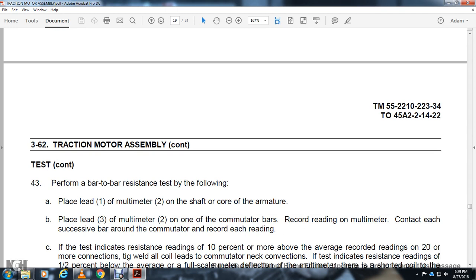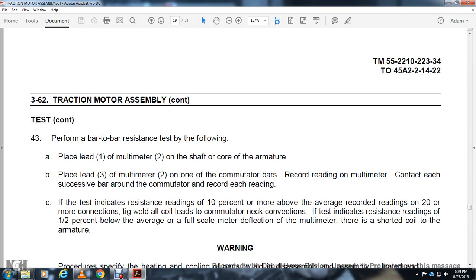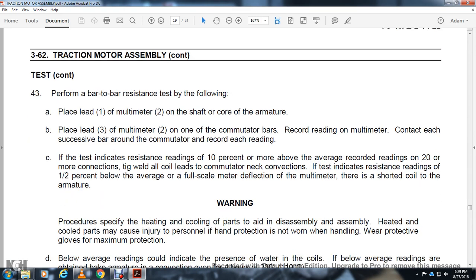Perform the bar-to-bar resistance test. Place the lead and multimeter lead 2 on the shaft or core of the armature. Place the red multimeter lead 1 on a commutator bar. Record the reading. Contact each successive bar around the commutator and record each reading. A resistance reading 10% or more above the average of the recorded readings indicates 20 or more coil connections in those commutator segments. A resistance reading 1.5% below the average with a roll-scale meter detection indicates a shorted coil in the armature.